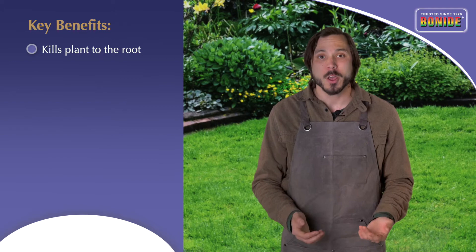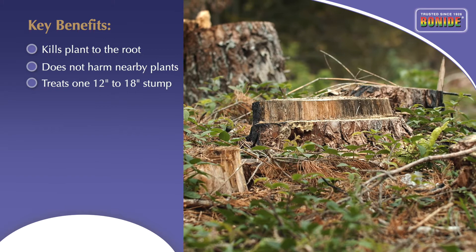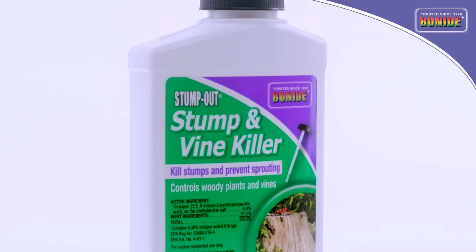Follow the same instructions to kill a freshly cut stump by applying the material to the entire cut area so it can be absorbed into the stump. Bonide Stump and Vine Killer is an easy, effective, and precise way to eliminate a wide range of undesirable woody plants, vines, and broadleaf weeds growing in your landscape.